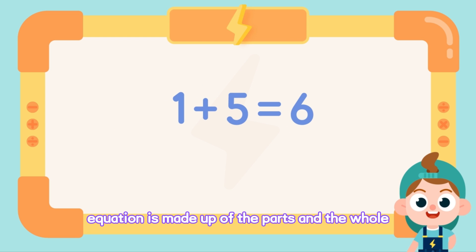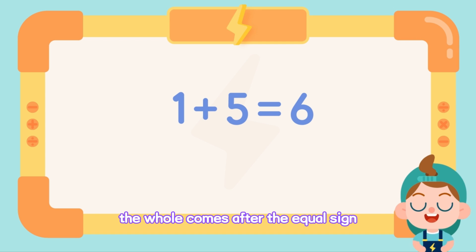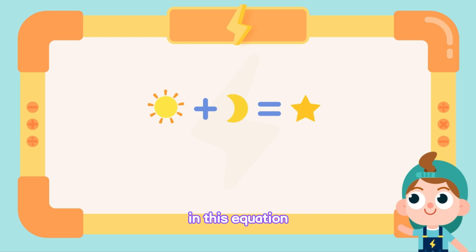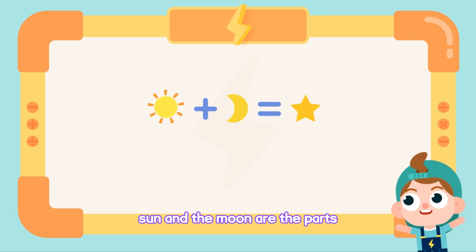An addition equation is made up of the parts and the whole. The whole comes after the equal sign. The parts are beside the plus sign. In this equation, what are the parts and the whole? The star is the whole. The sun and the moon are the parts.